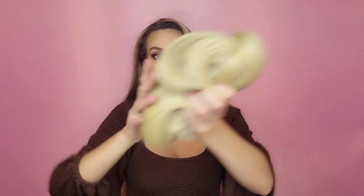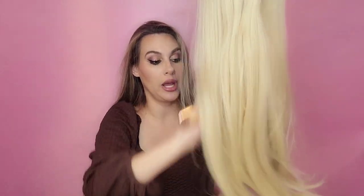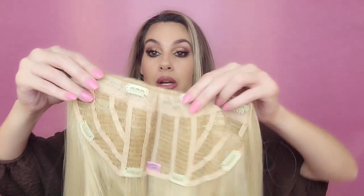They also sent me another color — it's a little too light for me, but I decided to keep it because I have money pieces that are literally the same color. I thought this one could go really nicely underneath. It's so simple that anybody could do it — you just clip it in and enjoy having long beautiful hair that didn't take hours to do.